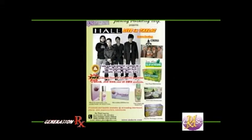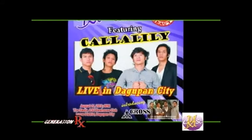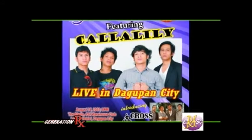On our next episode, Miss Toni Gonzaga will share more of her experiences with Erase Solution. For the meantime, ipapakita muna namin sa inyo ang aming exciting concert series.